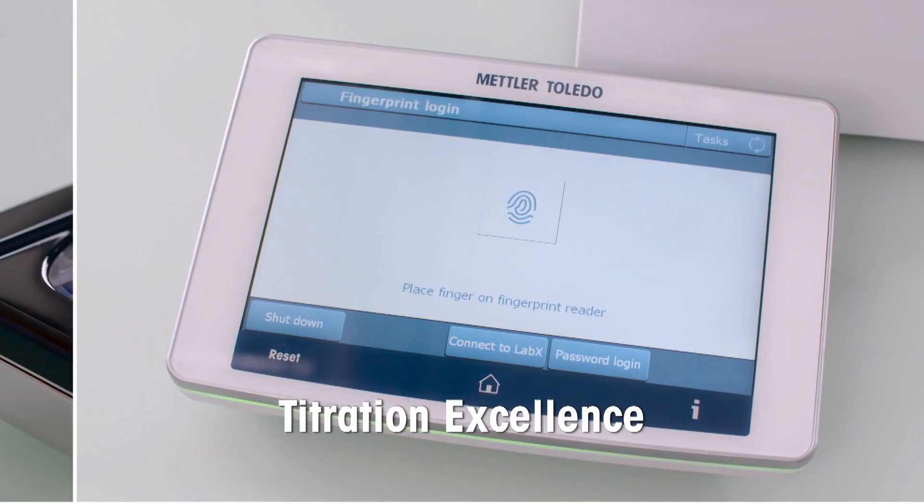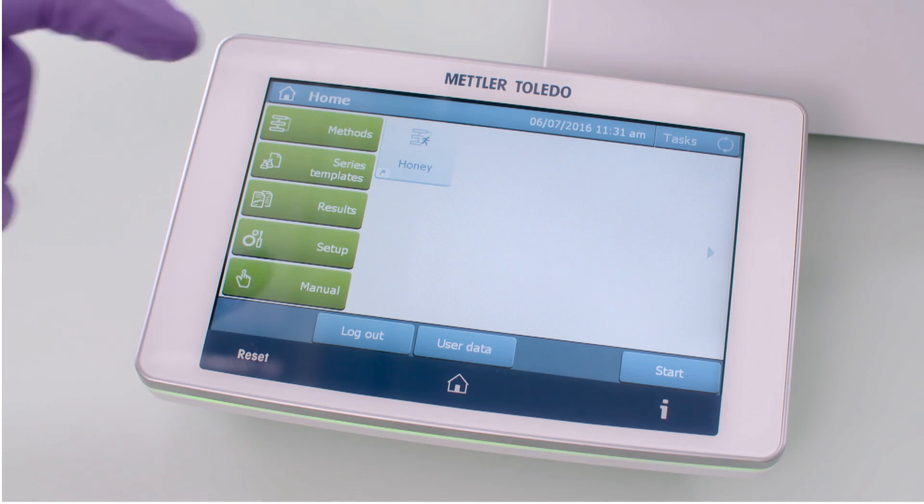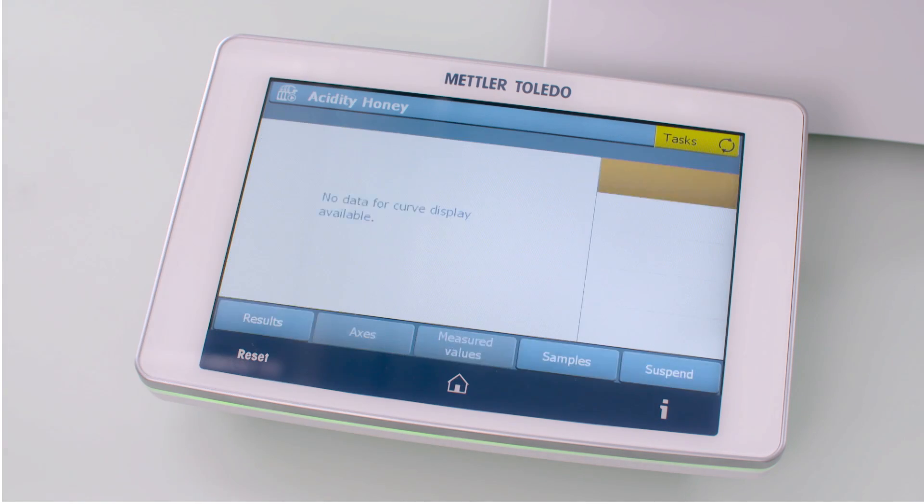The lab operator can easily log into the titrator via the fingerprint reader. With just one click, the honey method can be started.